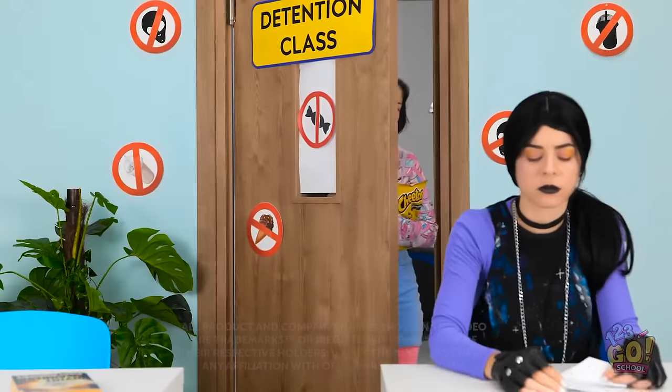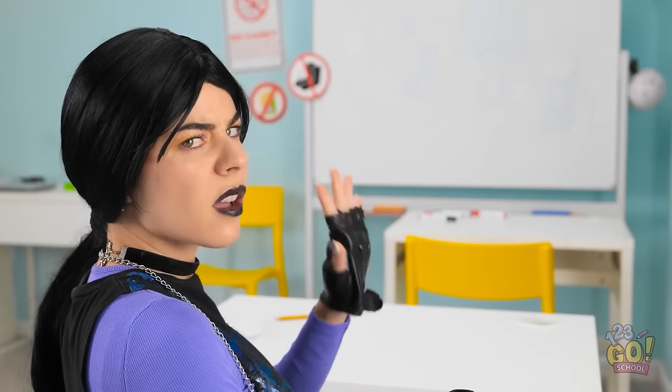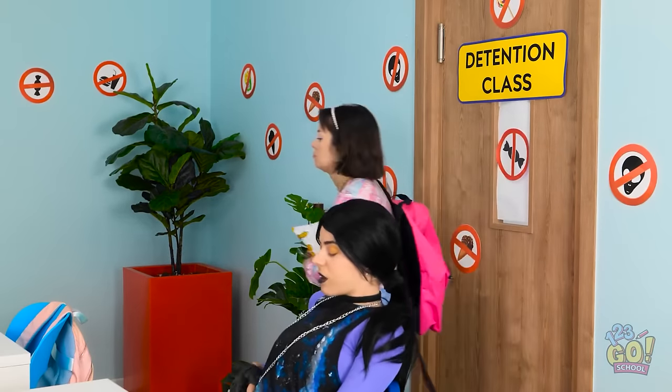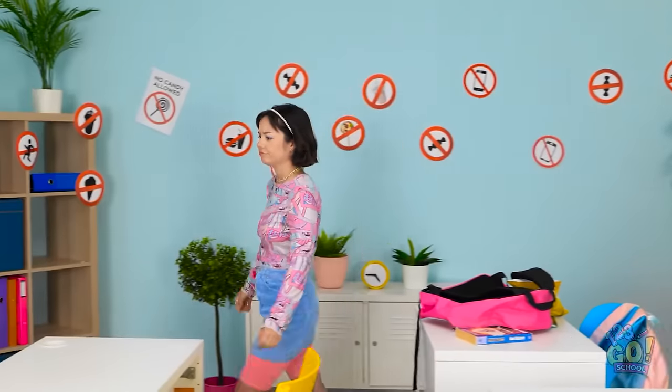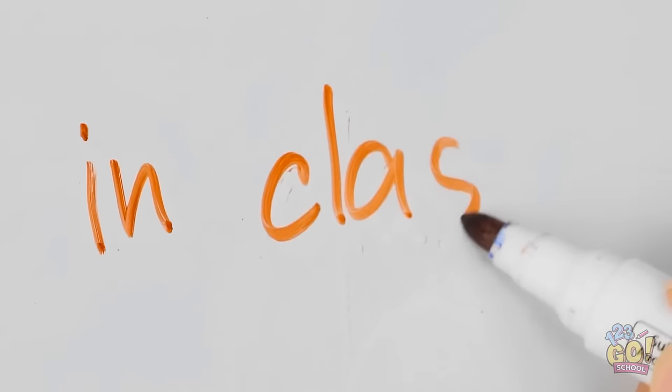So this is detention, huh? Hey. What's up? I'll just get these things over with. Let the fun begin! Phew! This stuff's tiring! Ugh! Hand cramp! There! I still have so many more to write!